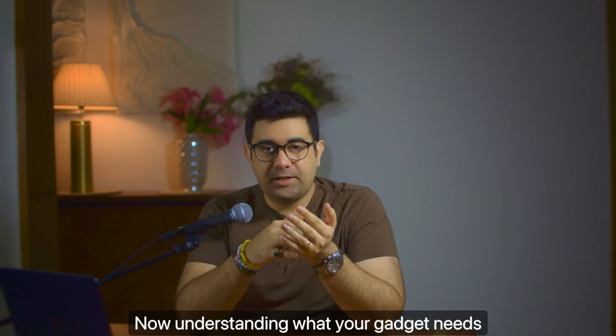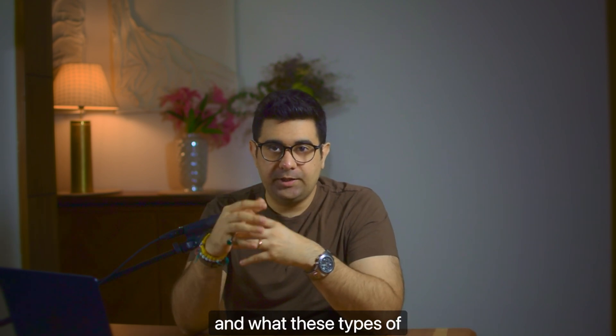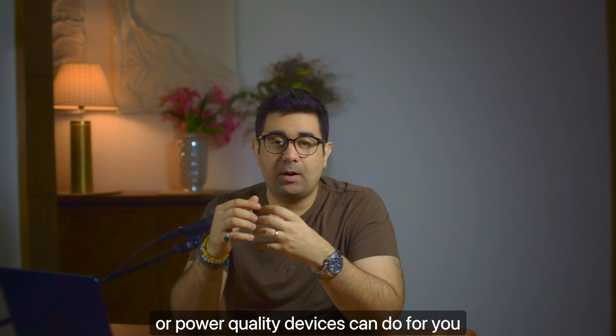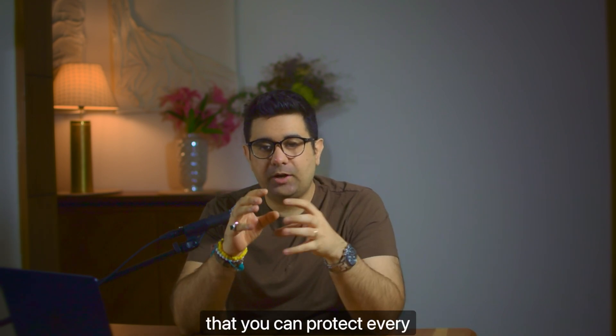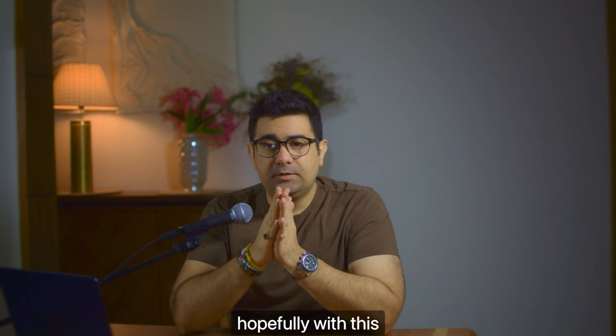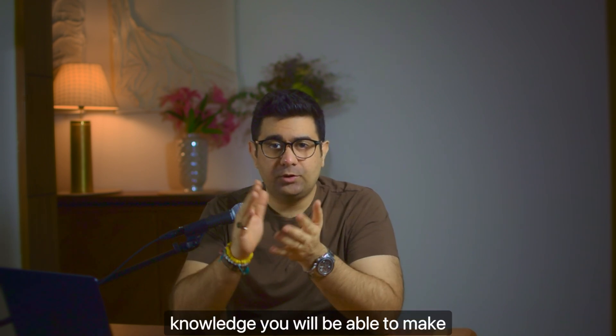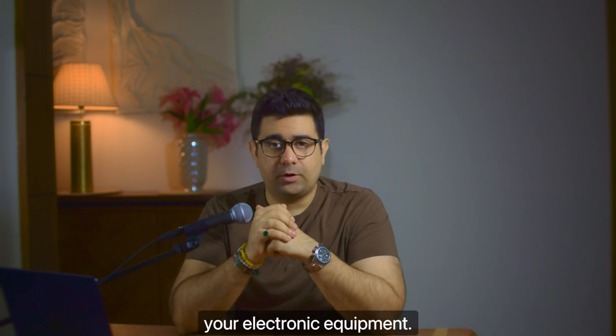Understanding what your gadget needs and what these power protection devices can do for you is quite important, so that you can protect every electronic you've ever owned. Hopefully with this knowledge you'll be able to make a better choice. Let me know in the comments below what you use to protect your electronic equipment.